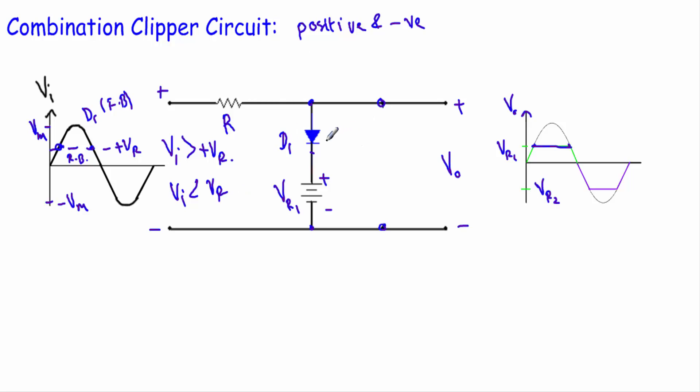When the input voltage Vi is less than the reference voltage Vr1, diode D1 will be in reverse bias. Replacing D1 with an open circuit eliminates that branch from the circuit. The current will be equal to zero, so the voltage drop across the resistor will be zero. In that case, the output voltage will be exactly equal to the input voltage — meaning the output will follow the same wave shape as the input voltage over that portion of the cycle.